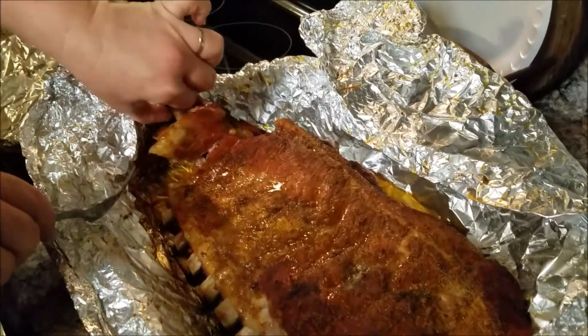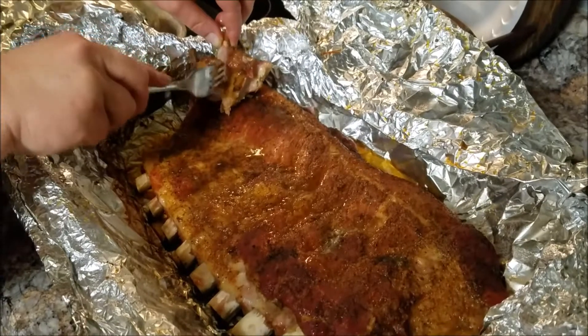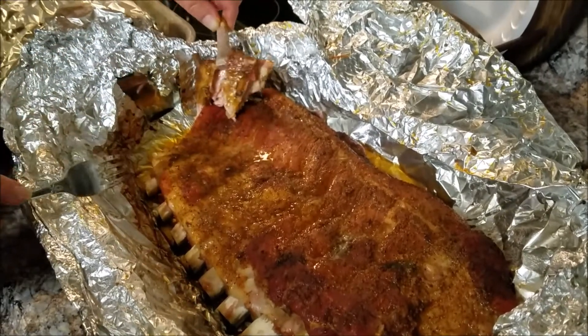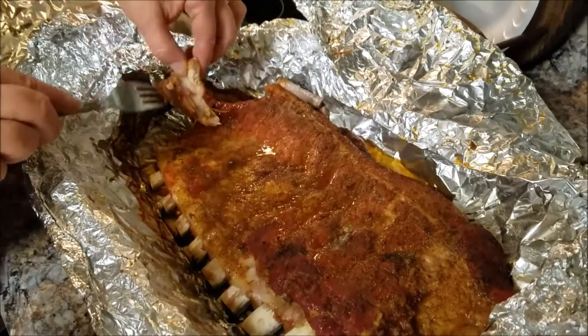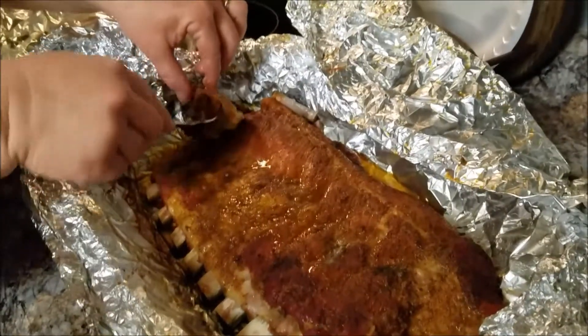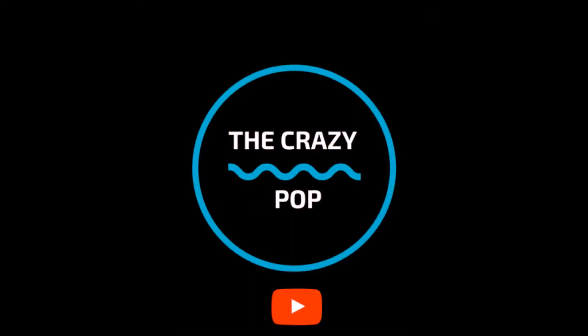Try it out next time you're cooking some ribs — try this out and see what you think. Let me know what you think in the comments below. Be sure to hit that like button and don't forget to subscribe. We'll see you next time, thank you.